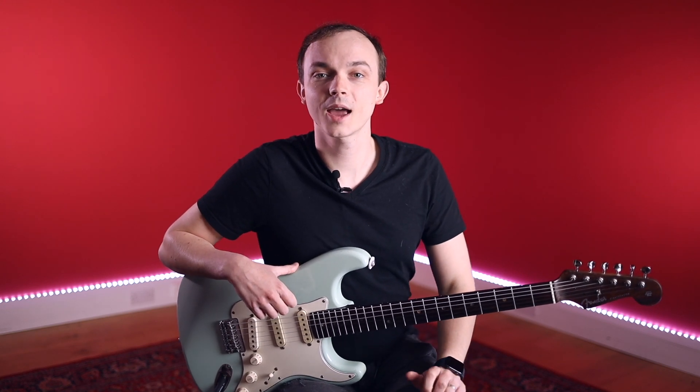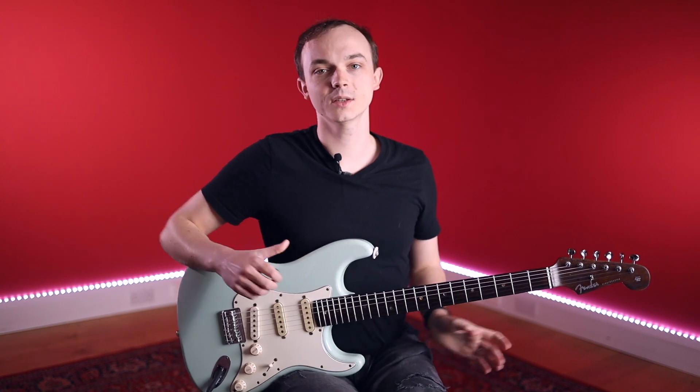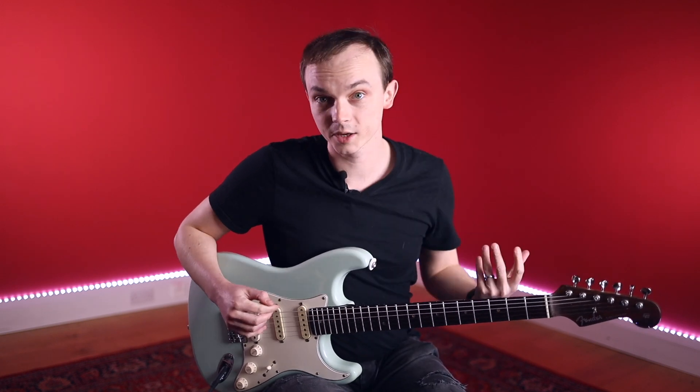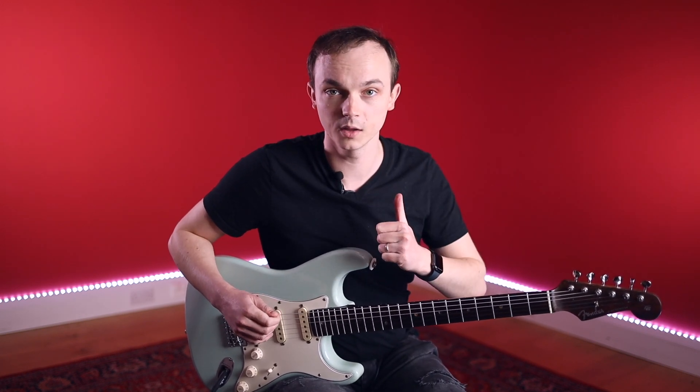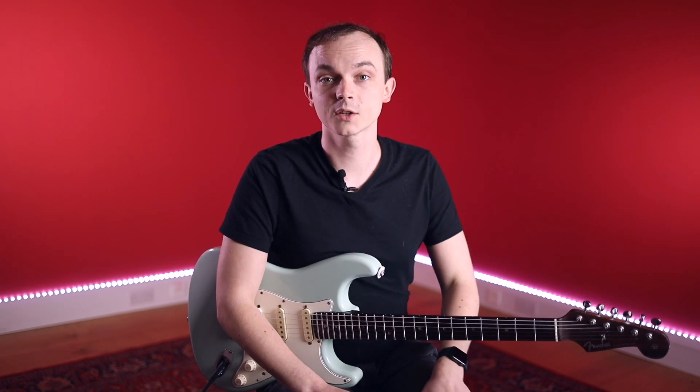Hey guys, this is Dion here with Your Guitar Academy. In this lesson we're going to take a look at a previous piece and totally flip it on its head — swapping out some of the chords for other CAGE shapes we've learned so far in this course. This is going to demonstrate how powerful and useful the CAGE system is, giving you freedom of choice and the ability to make decisions on the fly. So grab the guitar and let's give it a go.